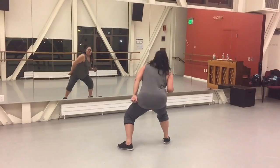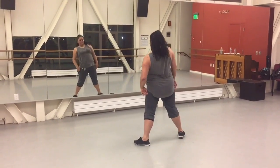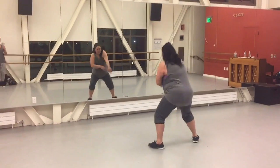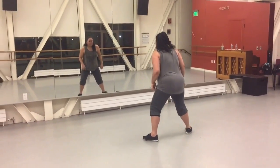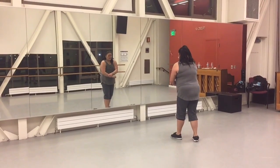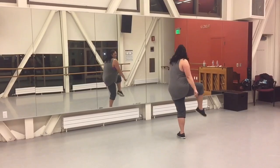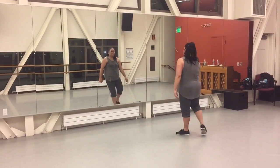You're going to lean right first. 1, 2 — whatever you want. 1, 3, 4, or 1, 2, 3, 4, whatever. 5, 6, and 7. You can kick, or pump, or lift, or dandy kick, whatever.